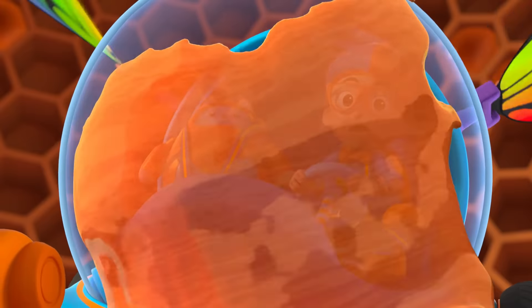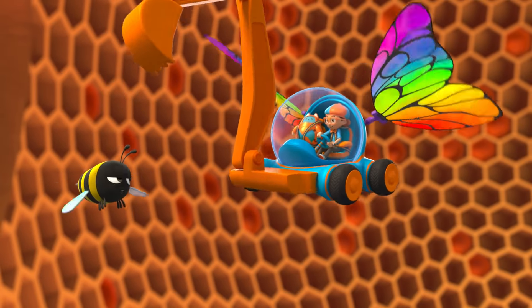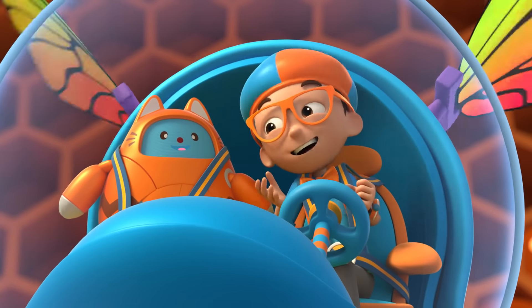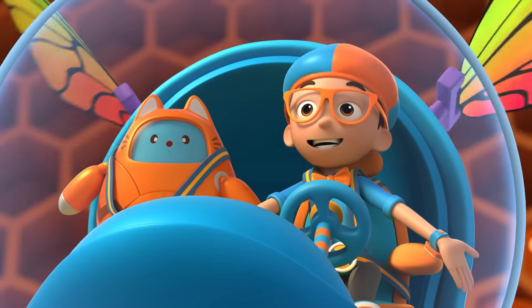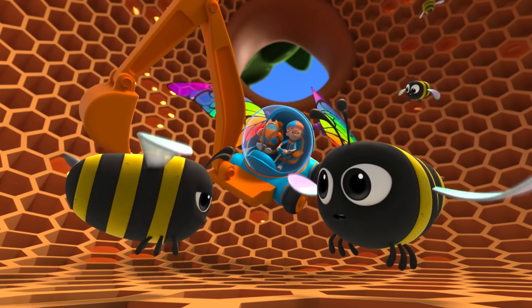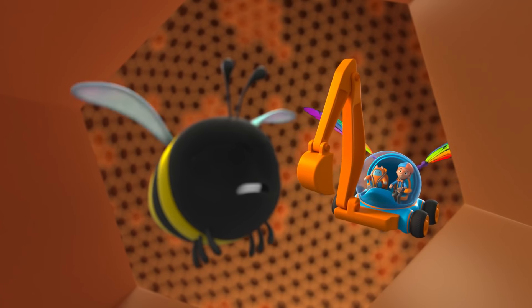Oh dear! This may look funny, but flapping our wings is how we make thicker honey. It's a bee thing. Whoa! Yes, Tabs, I have the answer to my question. How do bees make honey? They get nectar from flowers, chew it, store it in their stomachs, then put the honey in a honeycomb, and flap their wings over it.